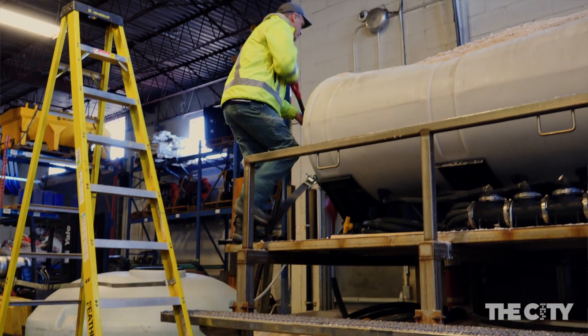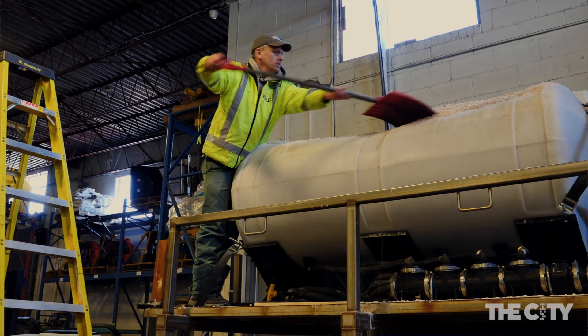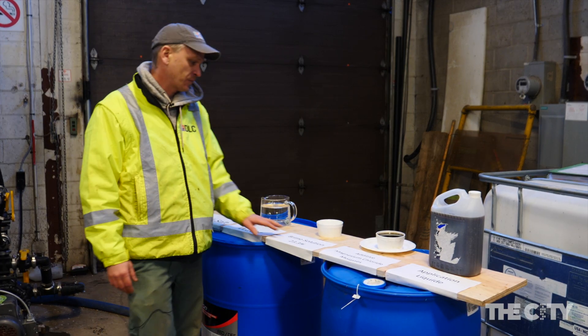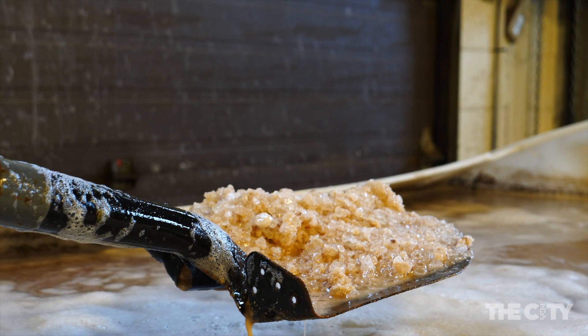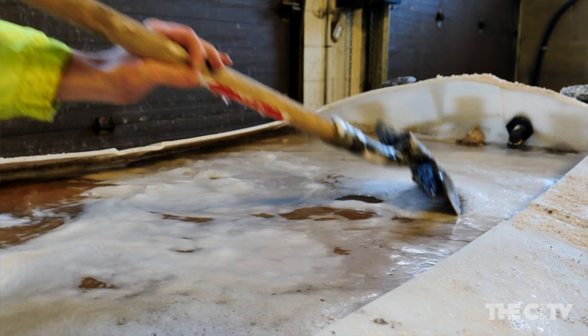Making brine is a really simplistic procedure. It starts with rock salt and fresh water. After the rock salt gets dissolved into the fresh water, we have a brine solution which is formed.